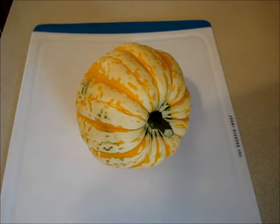I'm going to show you a quick and easy way to make a winter squash in the microwave. This also works for acorn squash. I love to eat these for breakfast, or you can serve them with a meal.